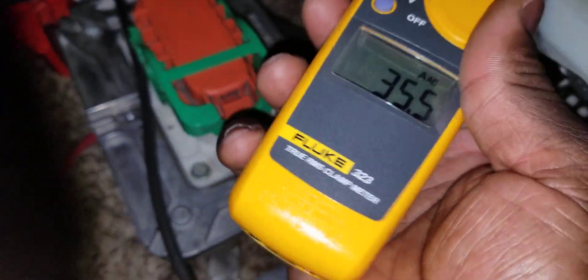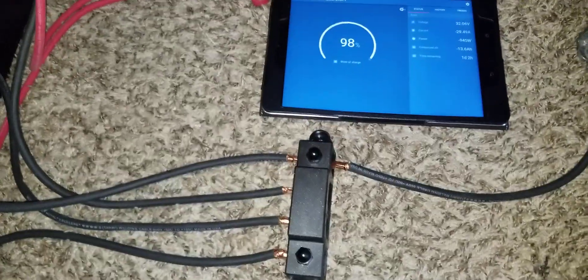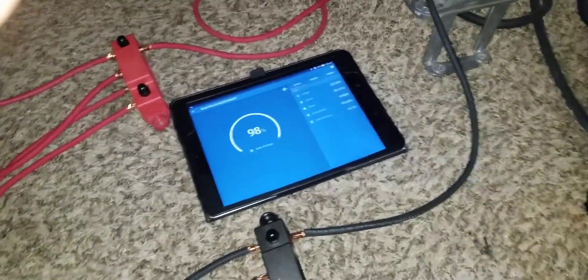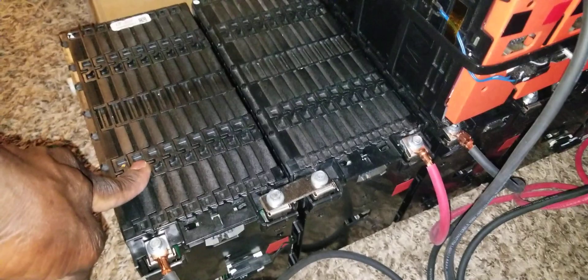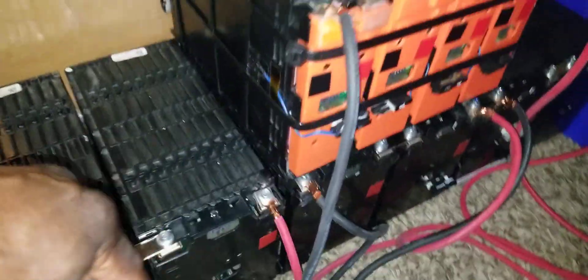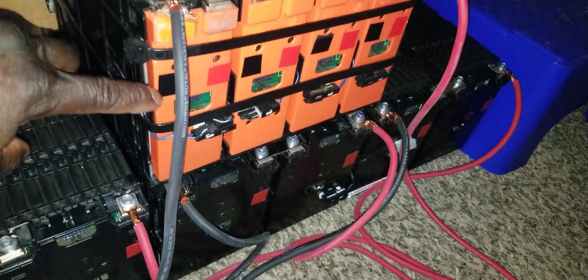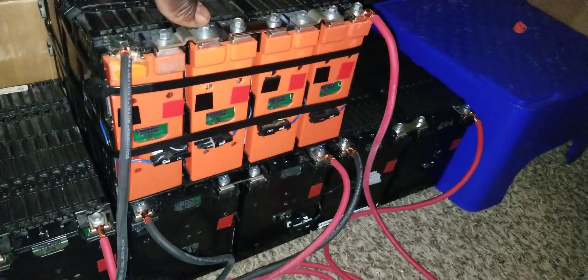This is the load coming from the main inverter. I have the Ford Focus batteries at 24 kilowatts, and for the e-golf I have six modules in series per string. Each module is at 16.7V. I can build three of these modules — one, two, three — and put one small one, which gives us 48 volts, around 57.4–57.6V. I can do another set of three plus one small, also giving around 48–50V.